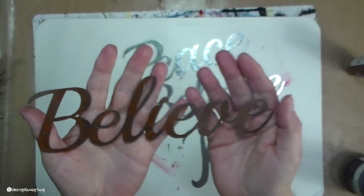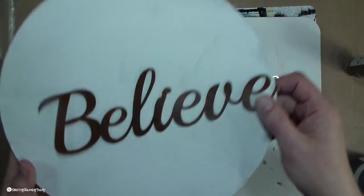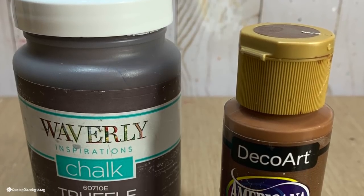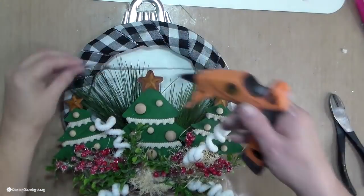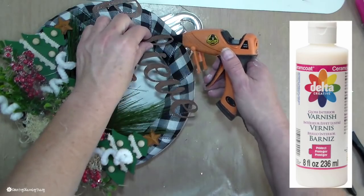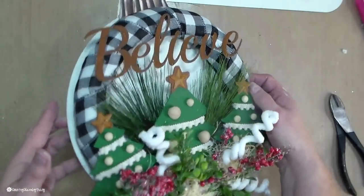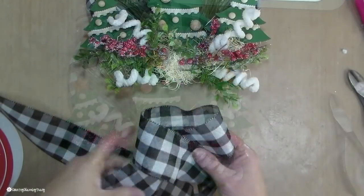To get my 'believe' word to look rusty, I'm using a combination of truffle paint and milk chocolate paint. I painted the word with two coats of truffle paint and then dabbed on some milk chocolate paint to give a rusty effect. I put a coat of gloss varnish on it since these metal words chip a little bit — the varnish helps prevent chipping. Then I hot glued the word onto my little wreath and positioned everything while figuring out what I want to do for the little bow.